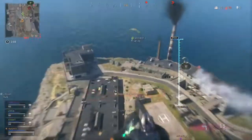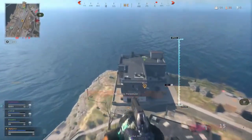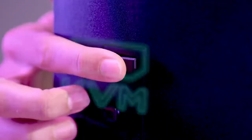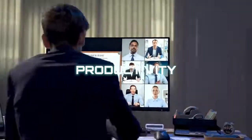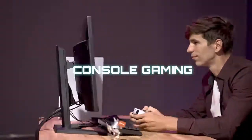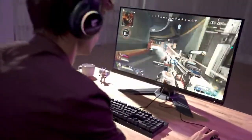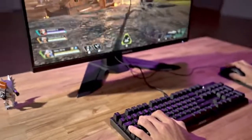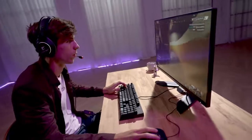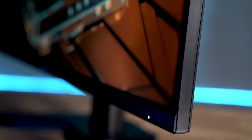The Gigabyte M32U is a great gaming monitor, especially for Sony PS5 or Xbox Series X or S users. Its extremely low input lag makes for a very responsive gaming experience. When gaming at 120Hz, it also boasts a great response time which minimizes blurring caused by moving objects.